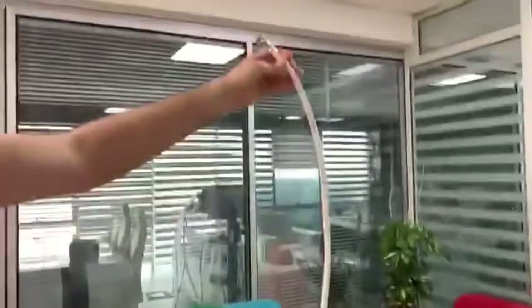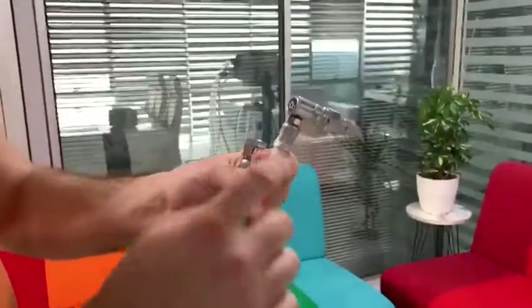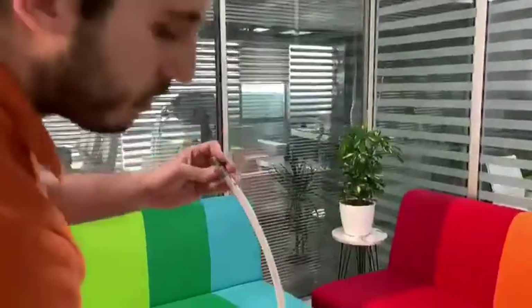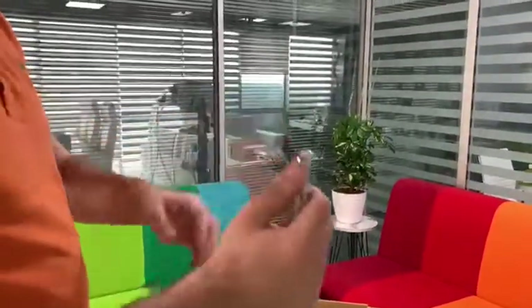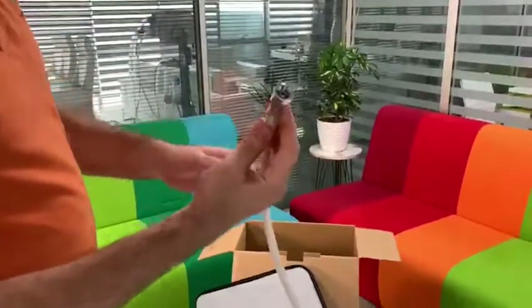First, this is our two meter oxygen supply line. This one is for the hospital's oxygen system. You can plug this to the hospital oxygen system, and this end plugs into the device.